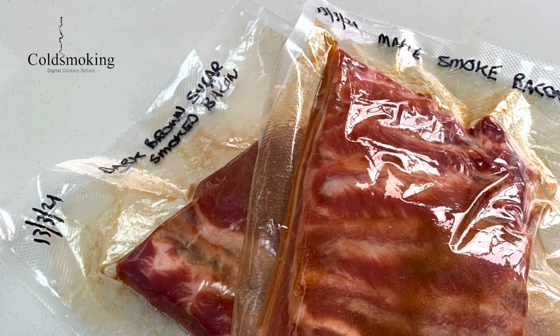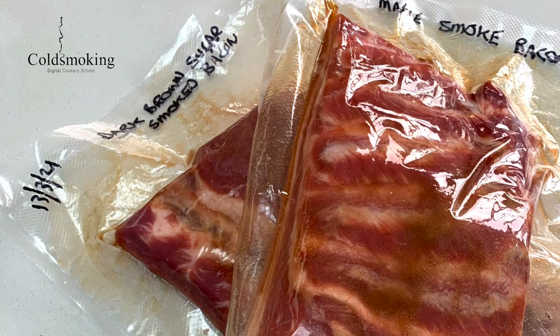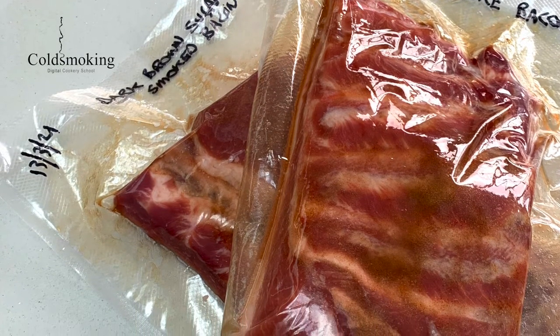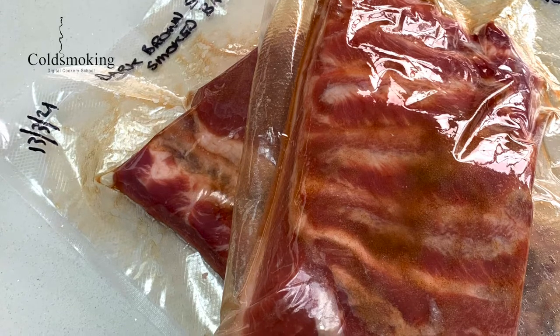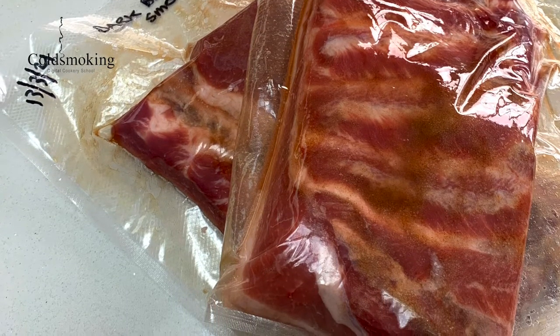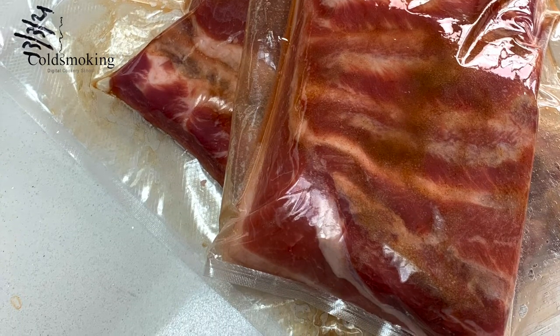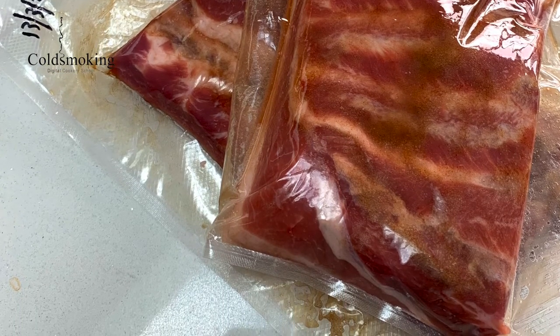Once this goes in the fridge, cure it for one day for every 13 millimetres or half inch of thickness, plus two days at the end. As this is one and a half inches thick, it will be cured for three days plus two days, making a total curing time of five days. You can let it go an extra day — that's not too much of a problem.